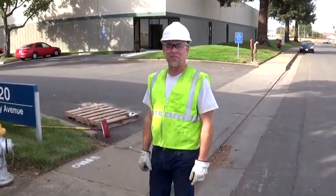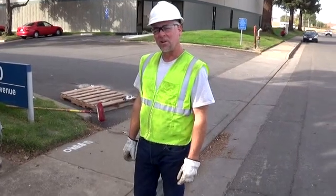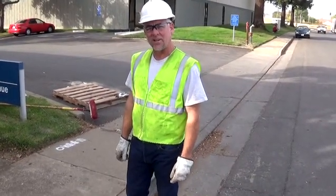Hi, I'm John with Ertec Environmental Systems. I'm going to give you a quick demonstration of how to install our Combo Guard product. It's one of our Top Guard line of drain inlet protection devices.